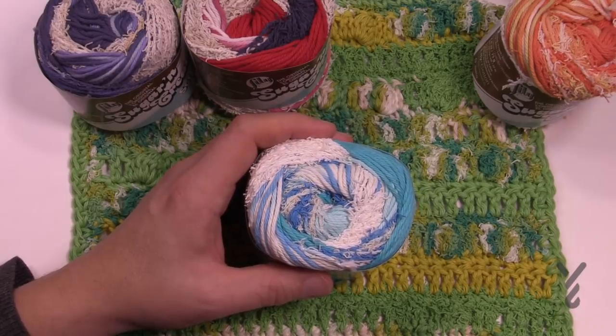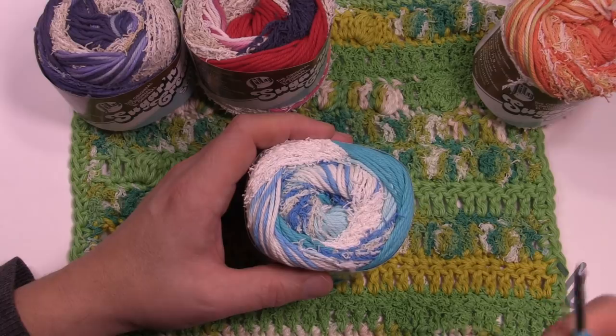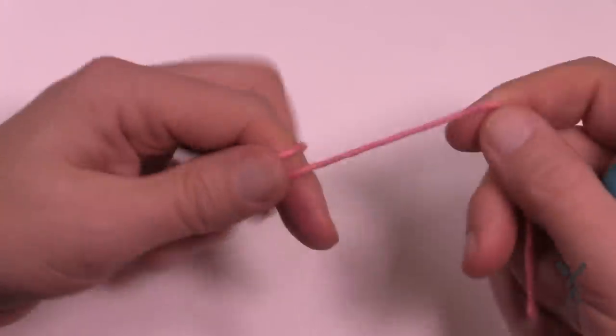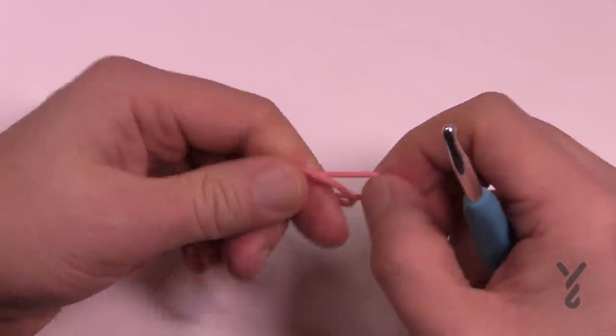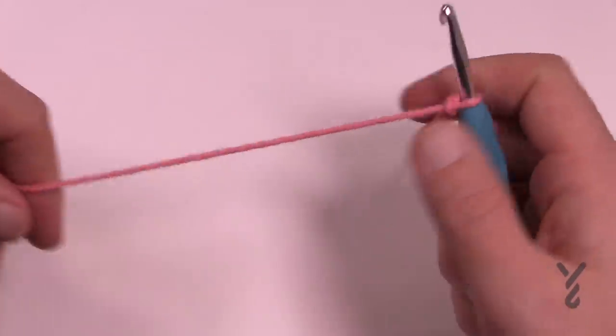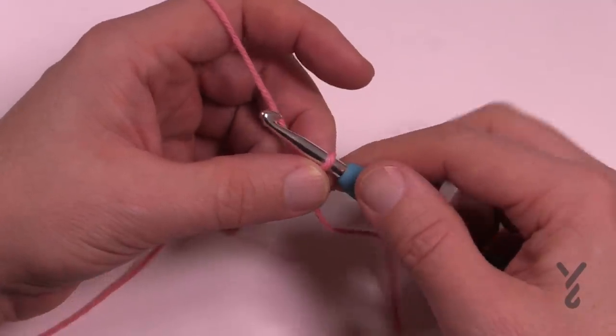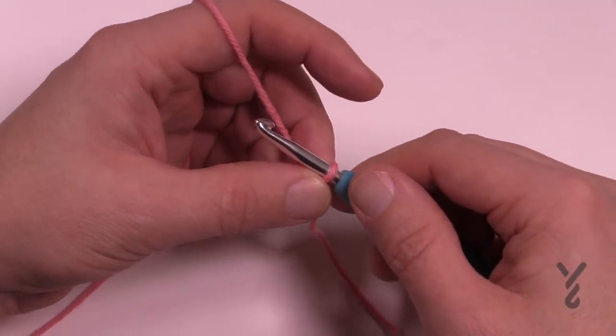Let's take a look at the pattern and get started. I'm gonna teach you how to change the size just in case you're interested. We're gonna start off with a slip knot. If you'd like to match exactly what you see, chain 41. If you would like to change the size, you need to chain in multiples of four plus one.